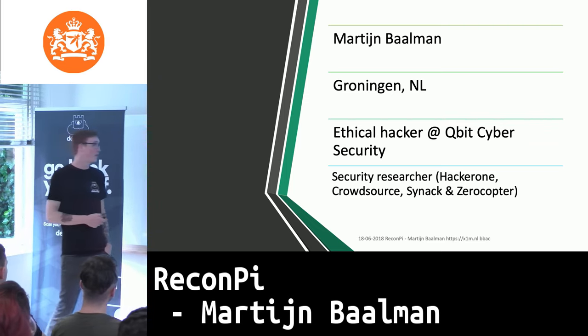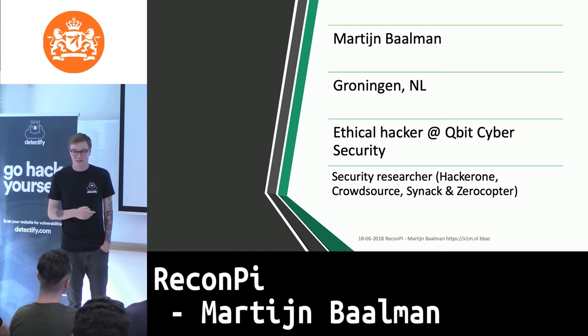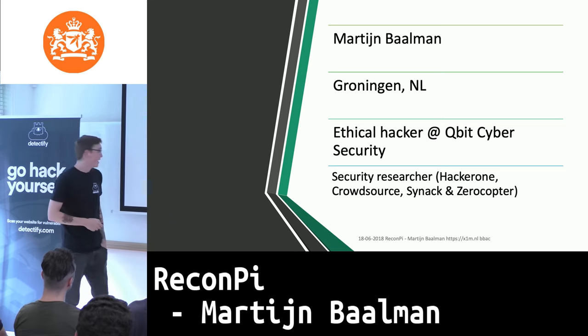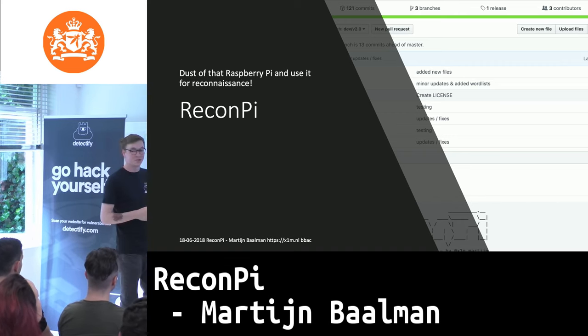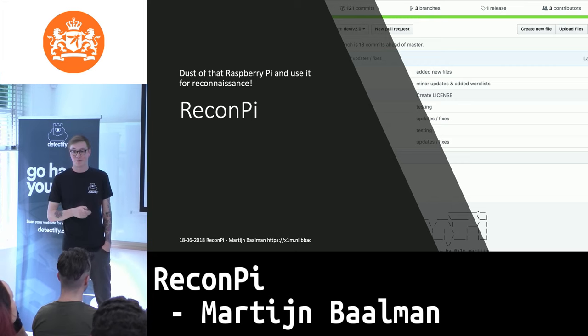While doing this I also wanted to take note of all the assets I've discovered or may have found through various reasons. This is one of the reasons why I built Recompile — a small tool that does everything I basically use to do reconnaissance from a Raspberry Pi.